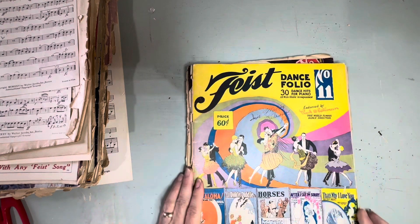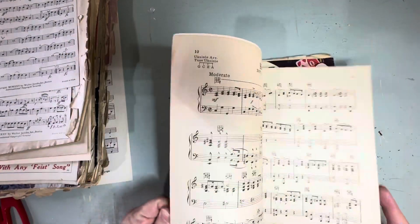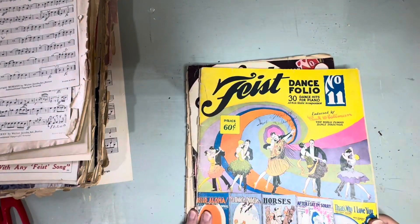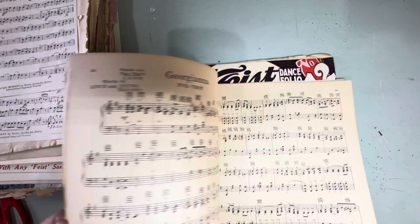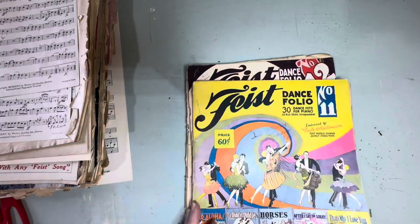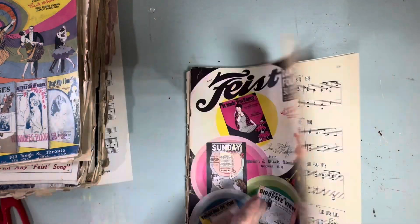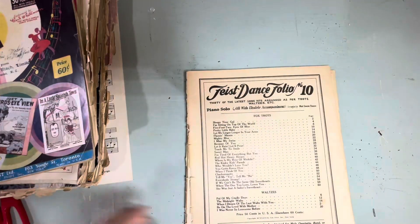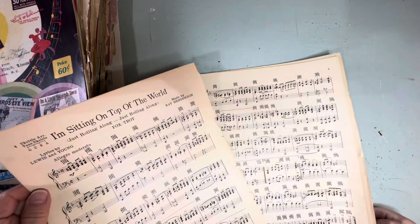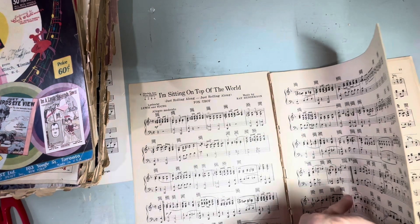And there are these dance books that have all kinds of music in them — they're all foxtrots though, pretty much, but they're big books. So if you're really into foxtrots you could be playing your fingers off. Here's this one, and there's this one, and there's this one. 'I'm Sitting on Top of the World, Just Rolling Along.' This is a waltz. And 'Five Foot Two' — I've actually never played that one.